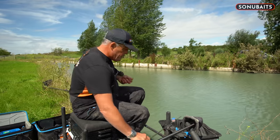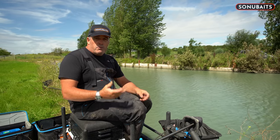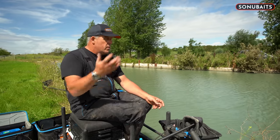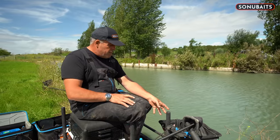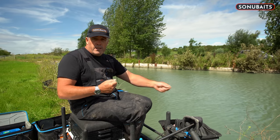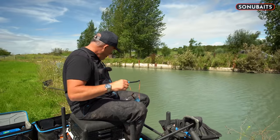When I'm fishing long on the pole especially, I love to catapult corn, especially when you're getting lots of bites and you don't really want to be picking up a big pot. A recent match, I loose fed three tins of corn and caught 80 pounds of skimmers — and I mean skimmers, not bream. It was just too slow cat-potting. The only time I picked my big pot up was when it went off a bit funny — I put like half a pot of corn in, did something else for 15 minutes, then went back on it. But then I was catapulting. It's so, so important to have a nice catapult.